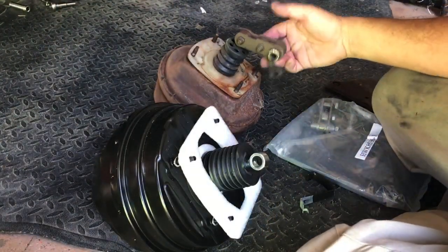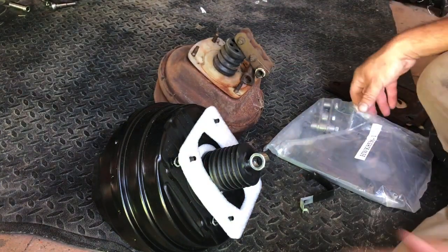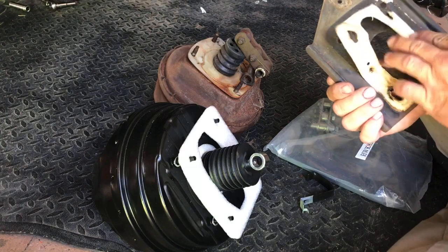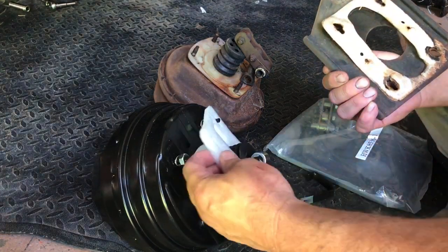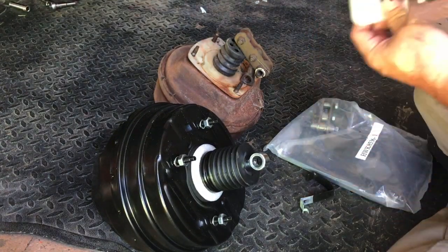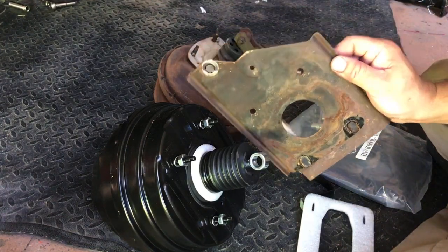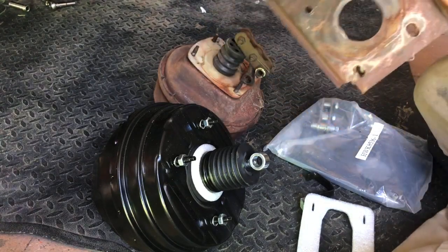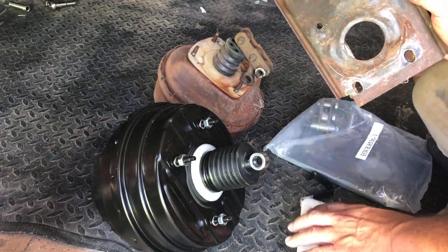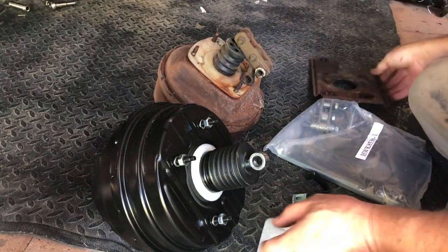This is why I leave all the old stuff attached as possible — so we can look at it and go, how does the new one go on there? Easy, we just look right there. This is the old plate to the firewall. You can see that this gasket goes between the firewall and the plate. What I'm going to do is go ahead and put the plate on the power brake booster and then sandwich the gasket in there, so it's easier to manage.